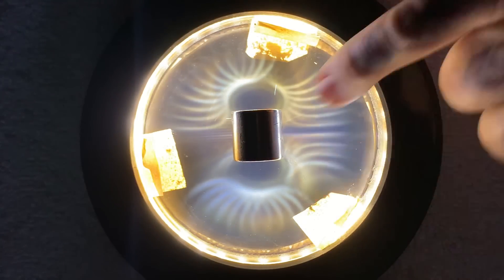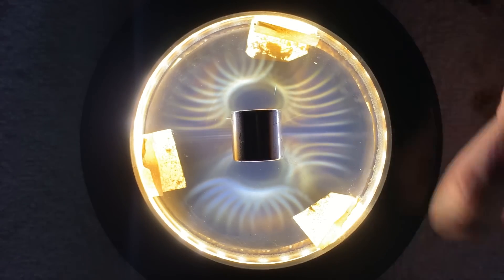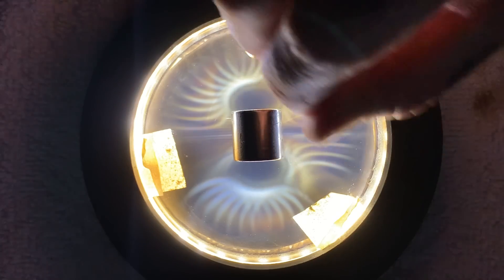One side is more blue than the other, so you can actually tell which pole is which. This side is blue-shifted and this side is more red-shifted, so that means this side is the south pole. Let's place it underneath the ferrocell here and zoom in a little bit more.